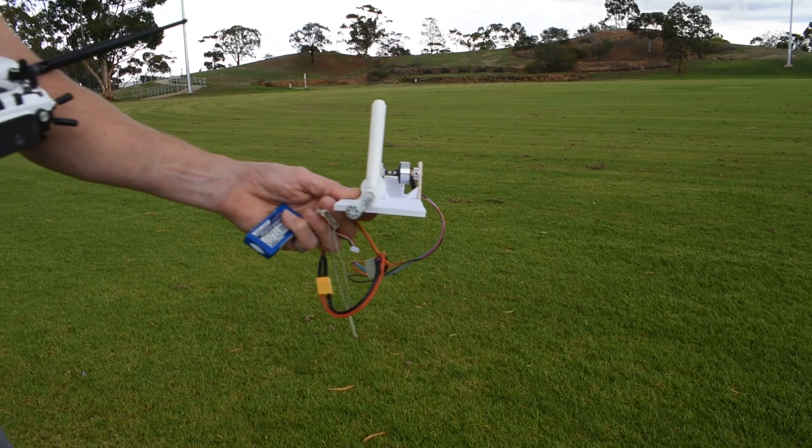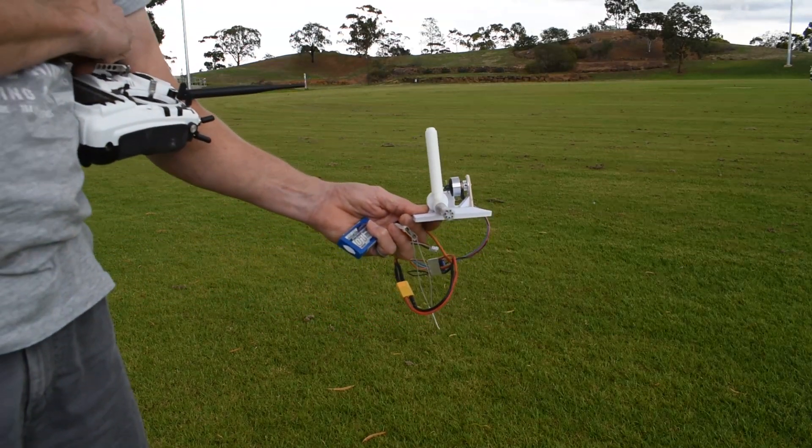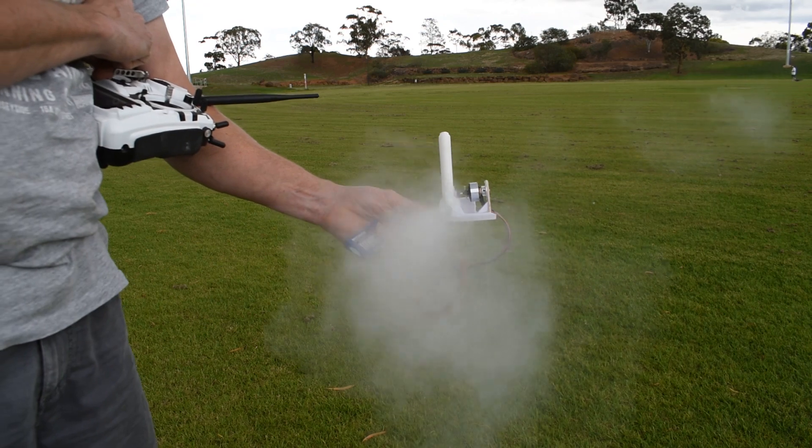This is the best one so far. The wind blowing into it is perfect.